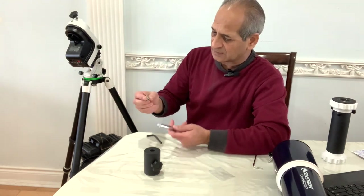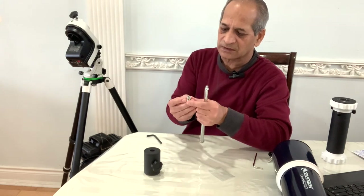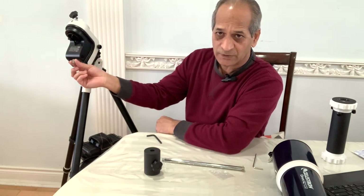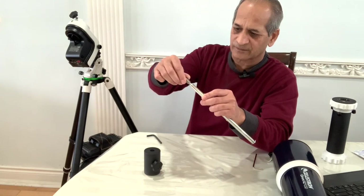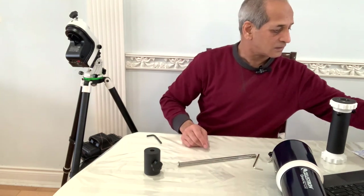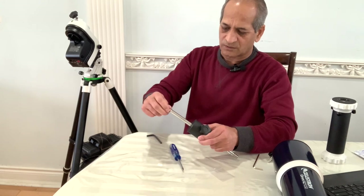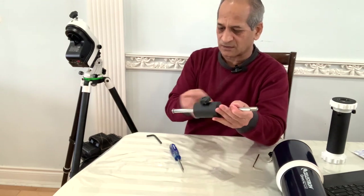First we will attach a thread to the counterweight bar. When you do that, make sure the cut is on the outside so that tomorrow if you have to remove it you can do it easily — it goes outwards like this. You will need a screwdriver to remove it. This is a safety bolt to ensure that if the counterweight is loose it doesn't fall down.